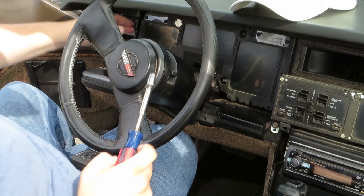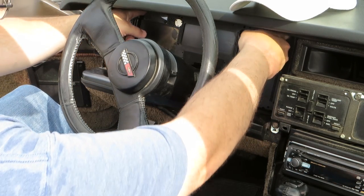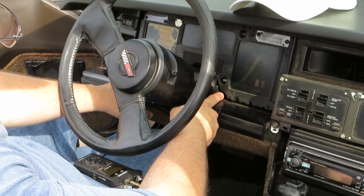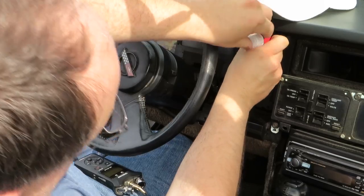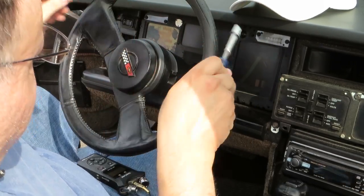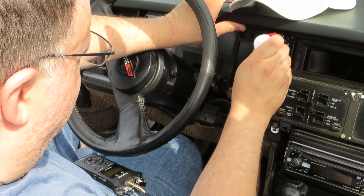Next step is to remove the four screws which hold the instrument panel in place. They're going to be at the top left, the top right, at the bottom center left and right. I'm using a 9/32 inch nut driver.